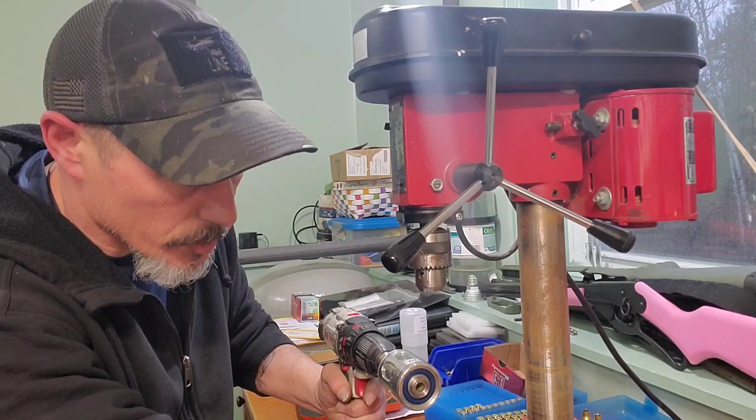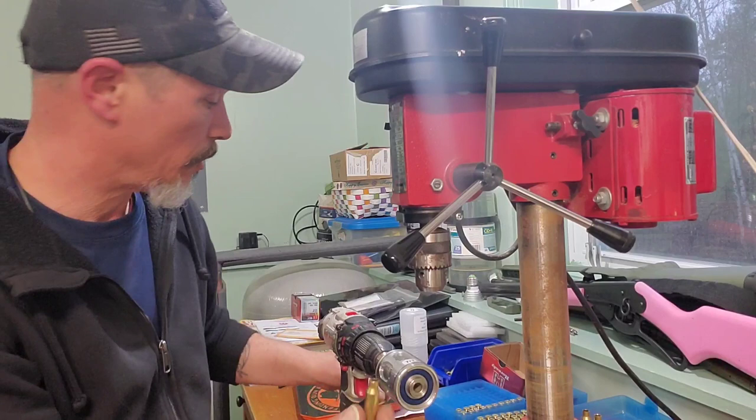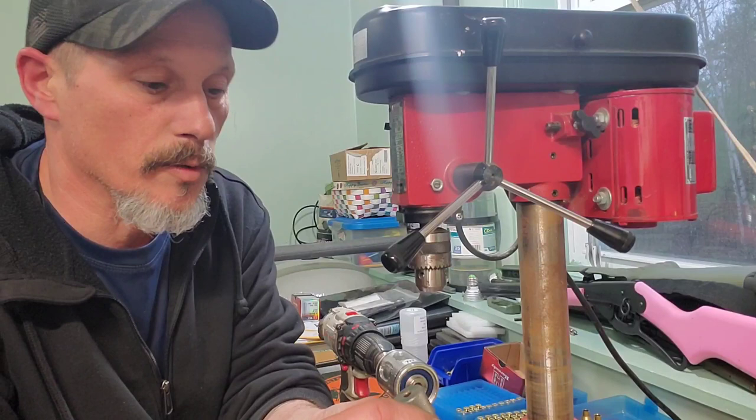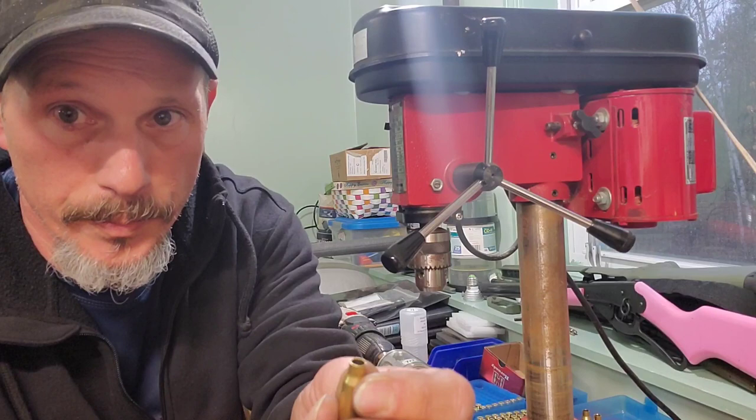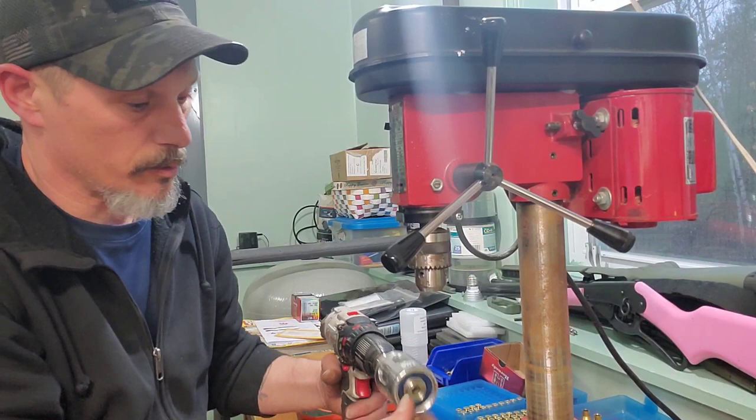Some of these short ones it just barely touched. I think if it doesn't trim or chamfer enough, you could use a separate chamfer tool to finish it up a little bit, because it has been cut — just not too much.